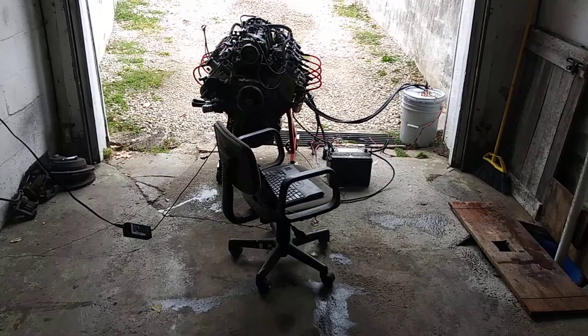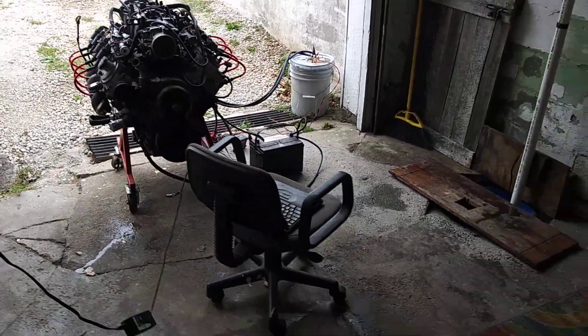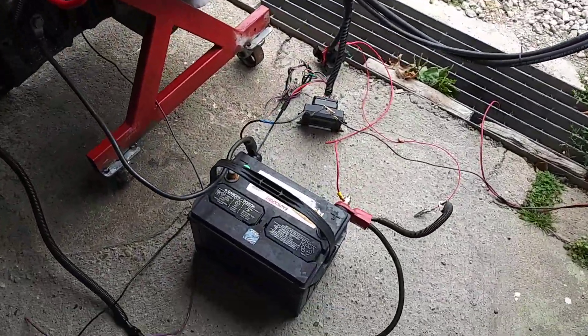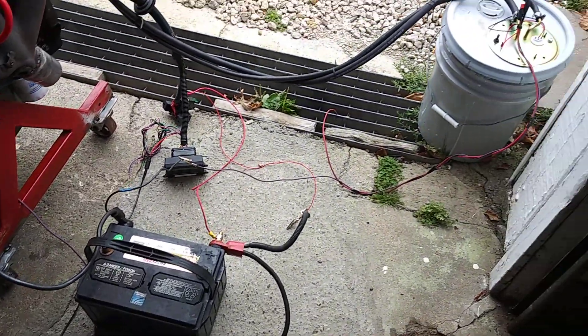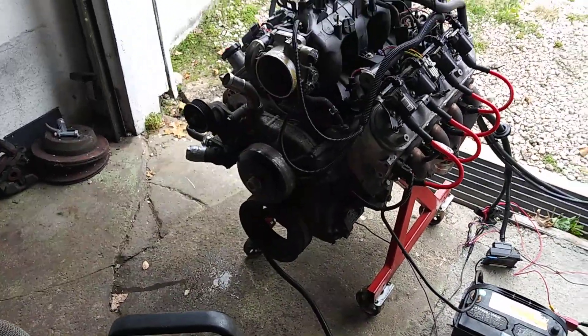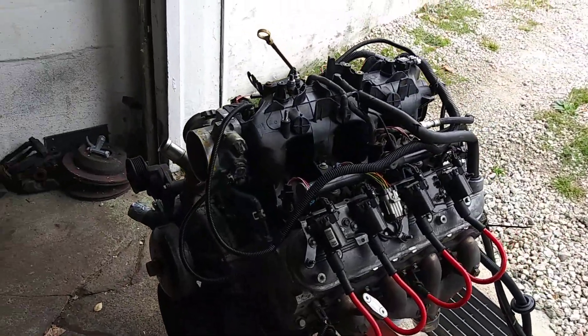It fires right up. Micro Squirt for the win — simple setup. There's your computer controller, which is about the size of a credit card. Seven-year-old battery, which I'm surprised still holds a charge. My fuel tank, and yeah — 130,000 miles.